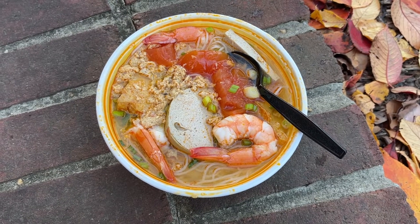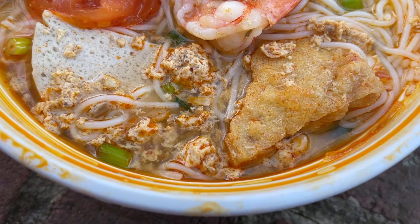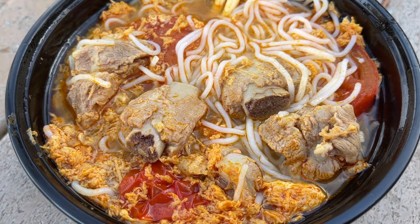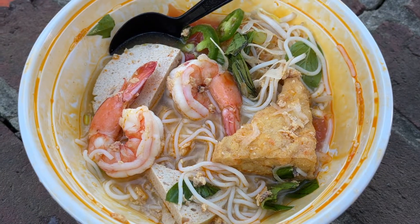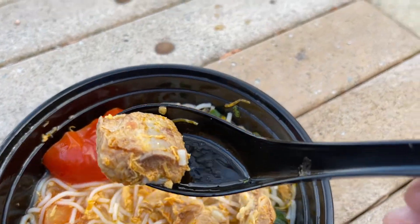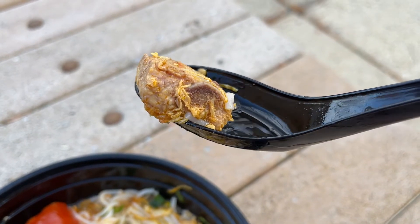We all know about Pho — it's the most well-known and popular Vietnamese noodle soup. But what about Bun Ryu? Vietnamese Crab and Tomato Noodle Soup. I haven't had any in a long time, so today I'm going to visit a couple of spots to rediscover and reconsider this lesser-known gem. Come along, let's go!